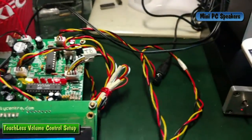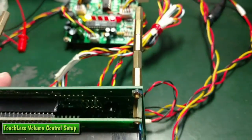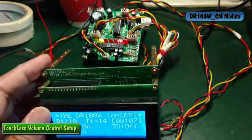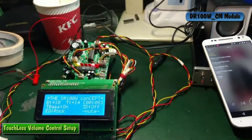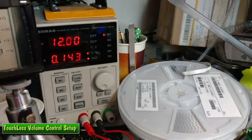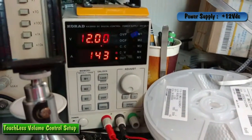The EQ module is interfaced to the control module with these twisted wires — I have twisted them to avoid crosstalk. It is powered by 12 volts from my power supply.